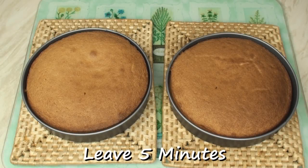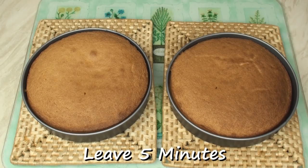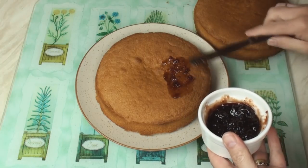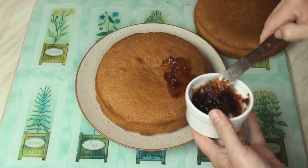Once the cakes are cooked, leave them to cool for 5 minutes. Then transfer the cakes to a wire rack to cool completely. When the cake has cooled, spread one half with jam.